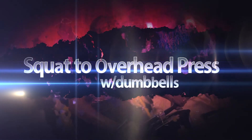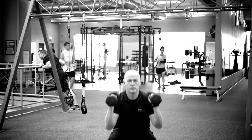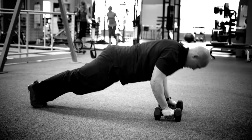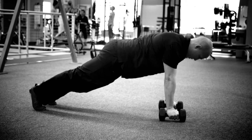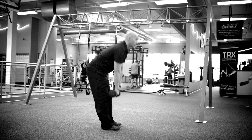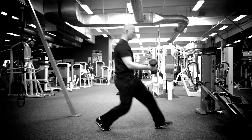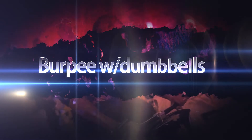The first exercise we're going to do is the squat to overhead press with dumbbells. The next exercise we're going to do is a push-up with row using dumbbells. And now we're going to take the dumbbells and do a straight-legged deadlift. The next exercise we're going to do is a lunge and curl. And to wrap up the circuit, we're going to do the burpee.